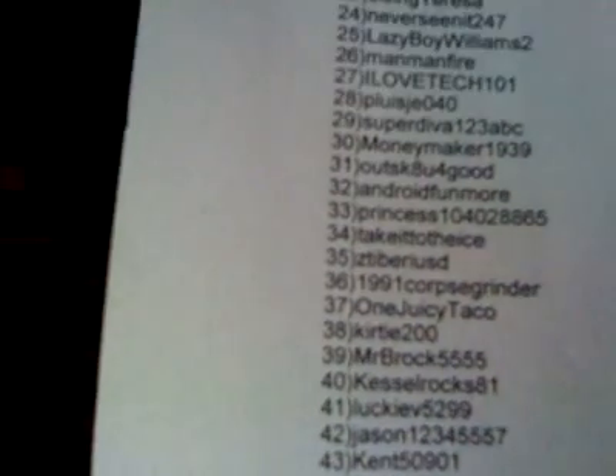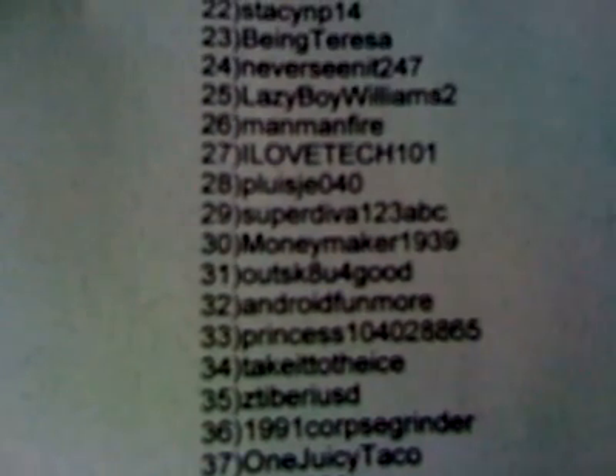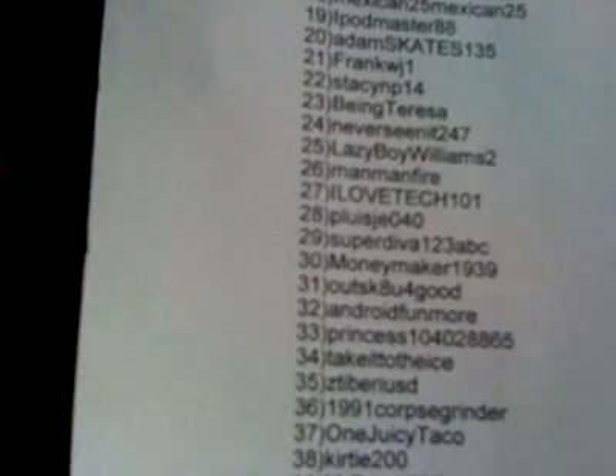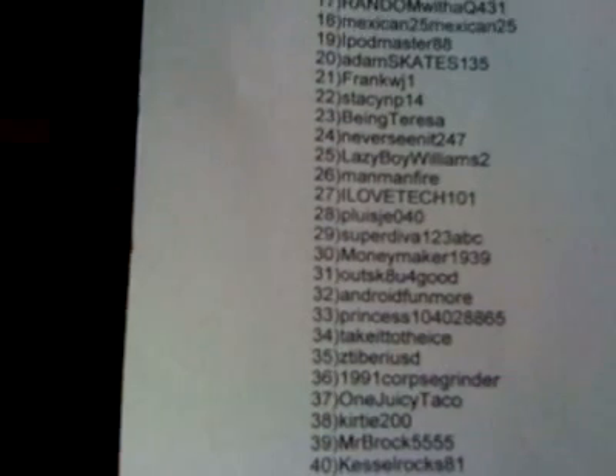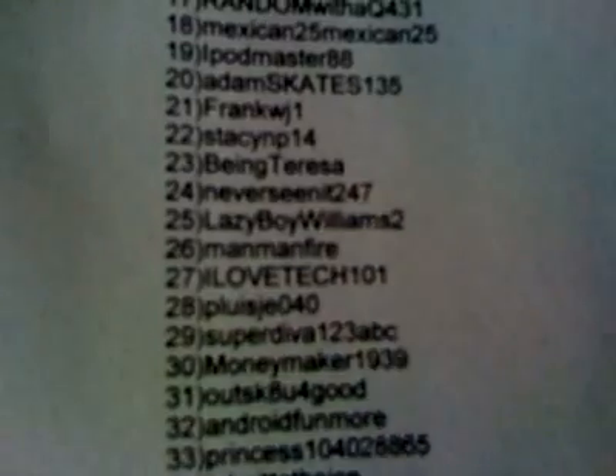Oh, I can't see — what does that say? Well, that's because I'm not really on there. I just lost my spot. Let me just read it off the paper; I was reading it through my iPhone since I'm filming this with my iPhone because my new camera hasn't arrived yet. I'll start back at Super Diva 123 — ABC, Moneymaker 1939, Outskate You For Good, Android Fun, More Princess 104028865, Take It To The Ice, Z Z Tibber, IUSD 1991, Corpse Grinder One, Juicy Taco, Curdie 200, Mr. Brock 5555, Cancel Box 81, Lucky V 5299, Jason 1234555 7, Kent 509 1, Mr. Metric One, and Mike's iPod Help One-on-One.